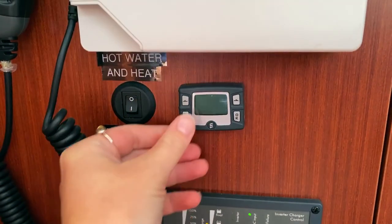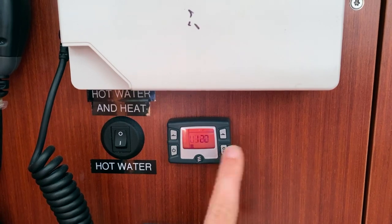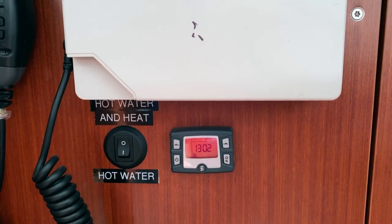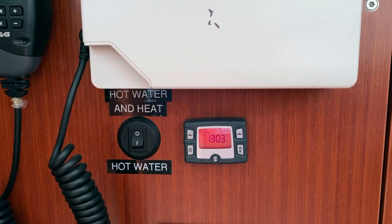For the heater, press the power button to turn it on, then press OK. Press OK one more time and you can hear it running in the back. Once you're ready to turn it off, just hold OK down and it turns off, then it will turn off automatically.